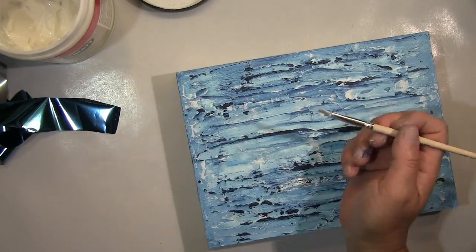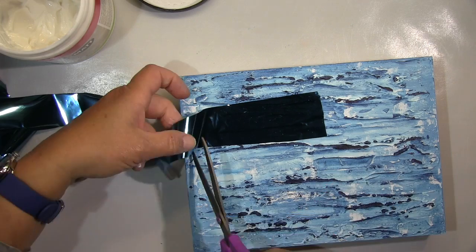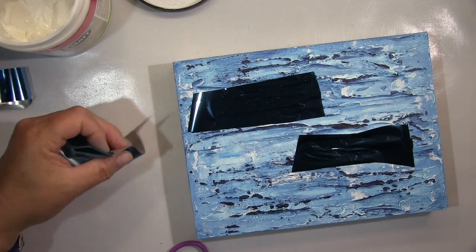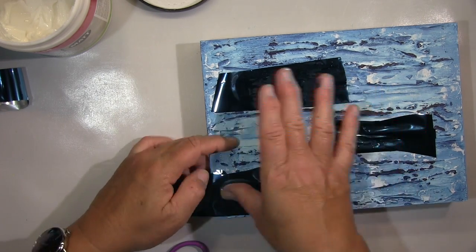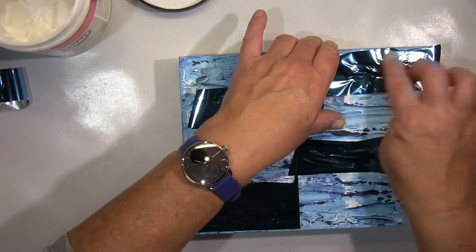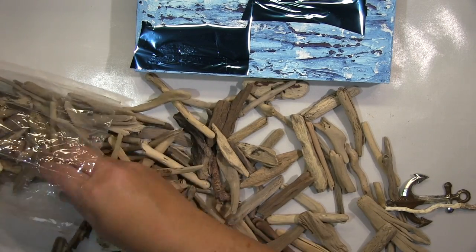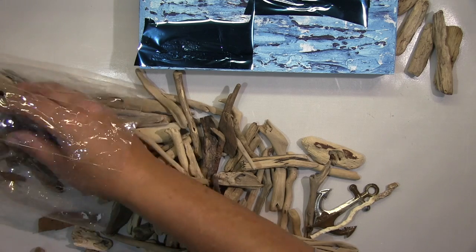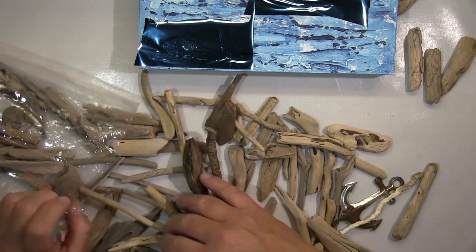Und jetzt wollte ich noch so ein bisschen was Glänzendes reinbringen und hab dann diese Folie genommen. Ich kann mich jetzt nicht erinnern, wie das Ding heißt — Foil-Zeug. Das ist diese glänzende Folie. Da klebt man irgendwas drunter — man braucht also ein Medium, das klebt. In dem Fall nehme ich das Gel Medium. Ich hab schon diverse Sachen ausprobiert, mit dem Gel Medium geht das am besten. Geb das erst auf mit dem Pinsel, leg dann die Folie drüber und lass das trocknen — das muss also schon komplett trocknen. Derweil suche ich mir aus meinen Treibholzstückchen die geeigneten raus, um dann hinterher eine Collage auf meinem Bild zu kriegen.